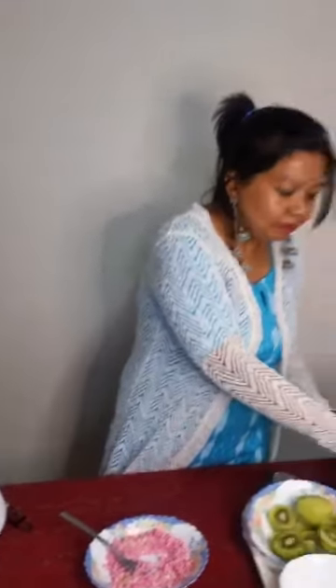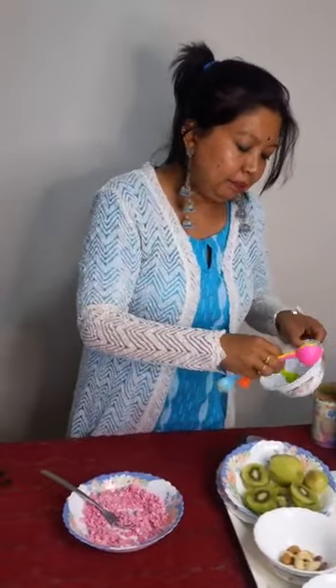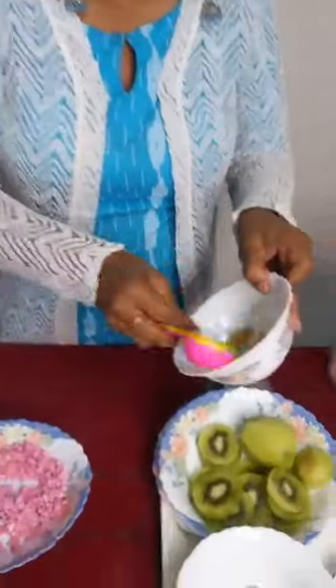Holi and sweet are inseparable. We'll add a half teaspoon of thandai powder — I have made it at home. Mix it in here.